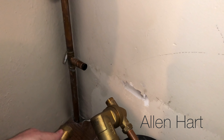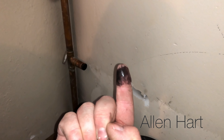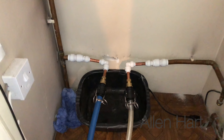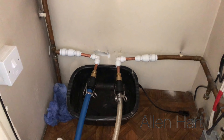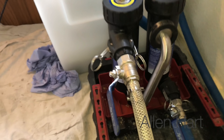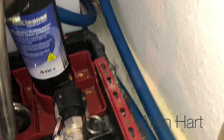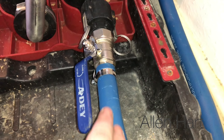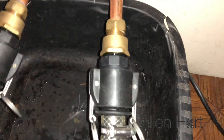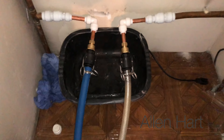That just makes it a bit easier. You can see in there, it's definitely got muck in it. So I've connected the machine in there with the connectors, and then I've also connected the MagnaCleanse. What I've done with the MagnaCleanse is I took one of the connectors off the MagnaCleanse and then swapped it, put it onto the hose for the power flush machine.